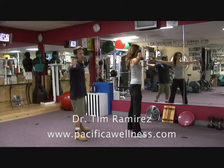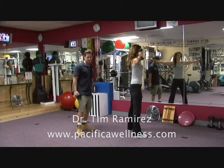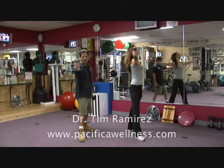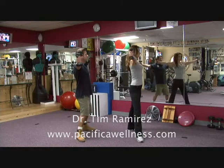Arms are like this — yoga warrior pose. So your back foot perpendicular, your front toe facing forward with the weights, and posture is good. Knees are a little bit flexed.